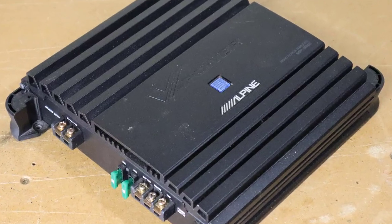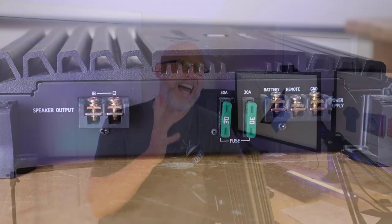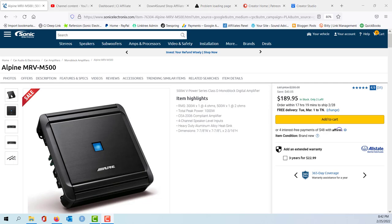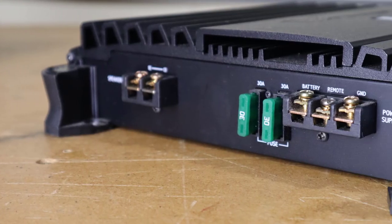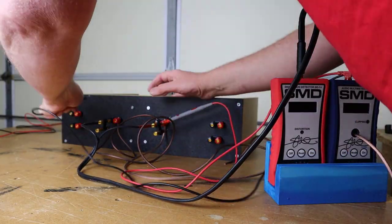It is time for an amp dyno. This amplifier dates back to about 2008 — this is the Alpine MRP M500. It was replaced in 2013 by the MRV M500. Funny enough, they're both called V-Power. I've had this amp for ages and it's time to find out if this old Alpine amp can still do its rated power. This is a monoblock amplifier rated for 300 watts into a 4 ohm load. I've got my resistor bank set up for a 4 ohm load, so let's turn the volume up and see what kind of power this thing puts out.